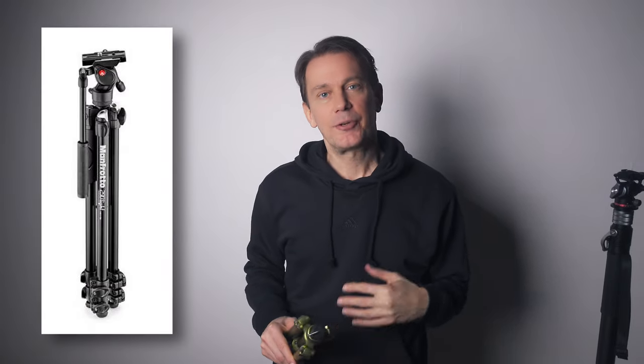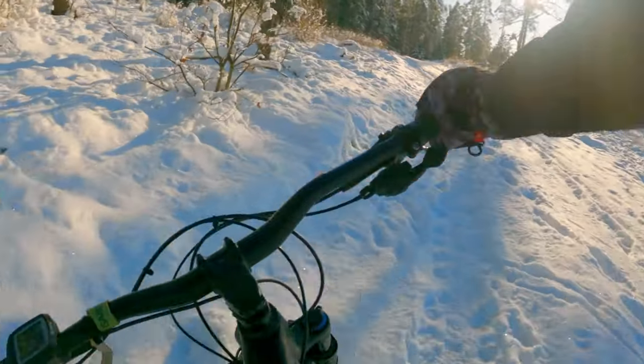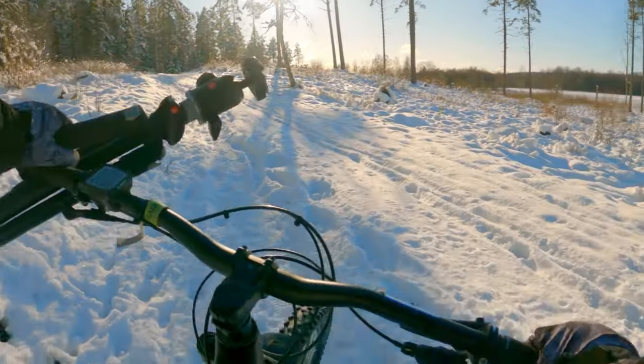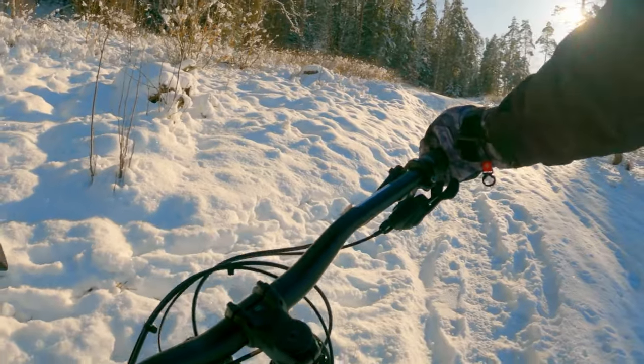When it comes to commercials and other client work, I use different tripods and I will save the best and cheapest for last. I used to have a standard Manfrotto tripod but got rid of it in favor of the MiFoto — the Manfrotto was too big for taking with me on bike rides, and I didn't do client work at the time. Good tripod enough if you don't need to move it around too much.